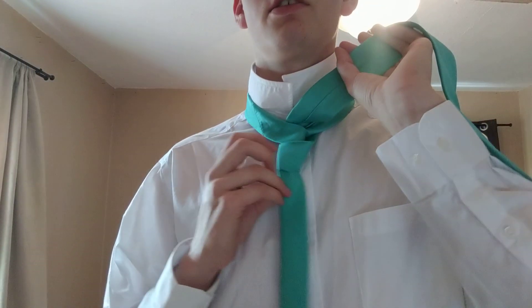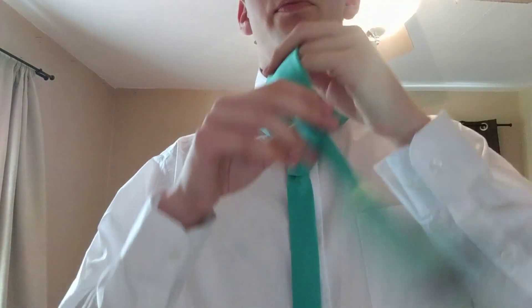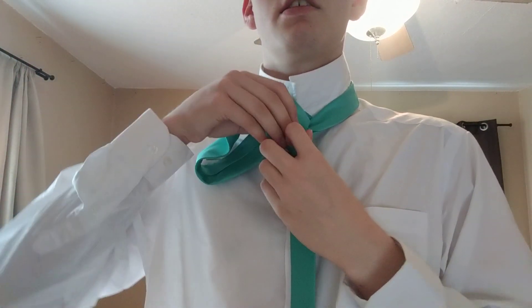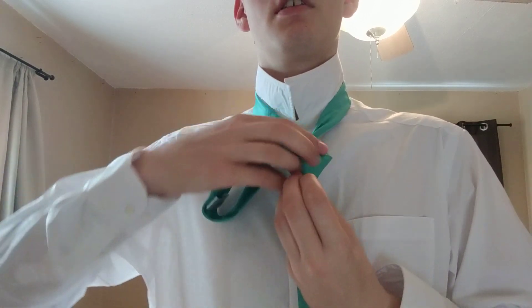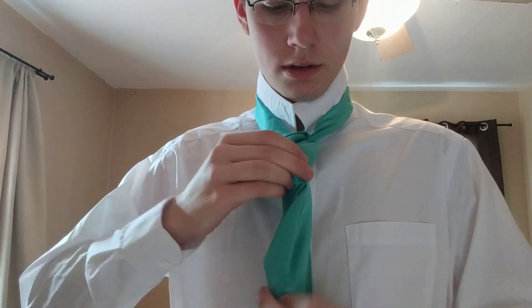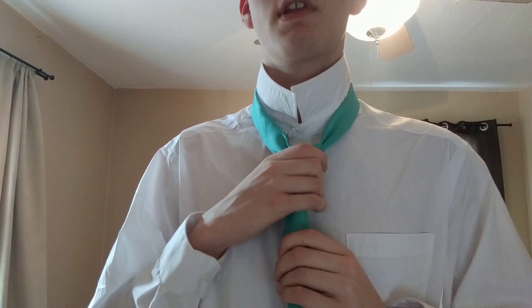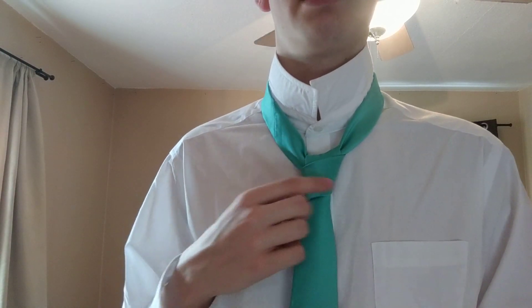And now you start creating this knot right here. Now what you want to do with your wide end is take it and put it right through the knot that you made. And now you have this knot, which is called the four-in-hand knot.